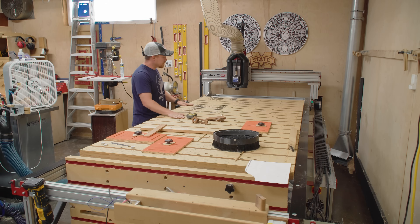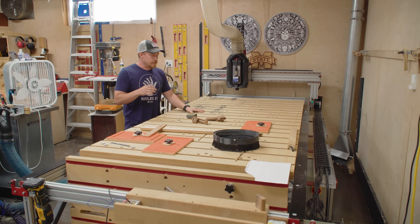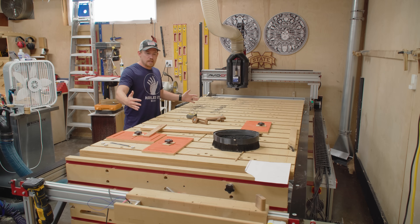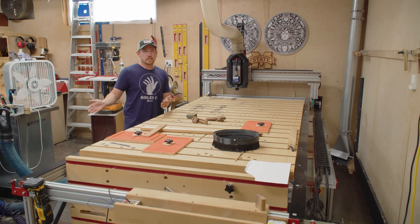I got this Avid CNC machine about three or four years ago, and it's kind of an odd size. I picked out a four foot by ten foot system because I didn't think I would use anything wider than four feet — still haven't to this day, so that was a good decision.